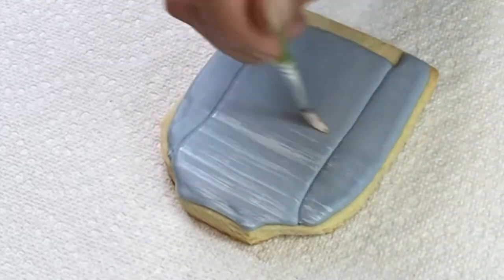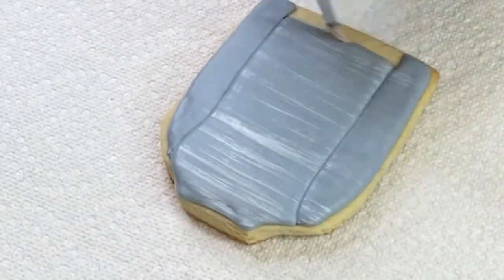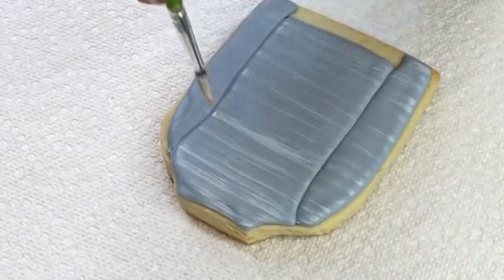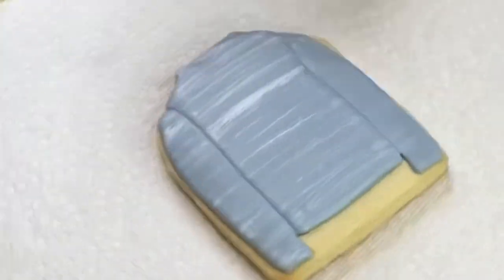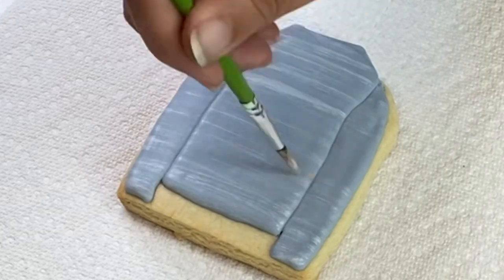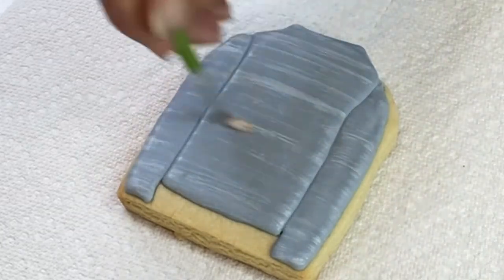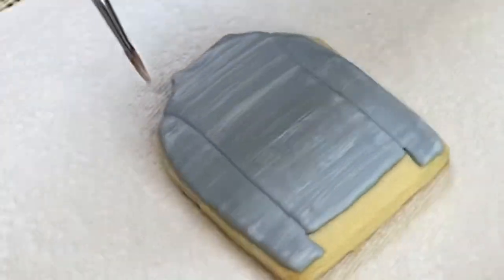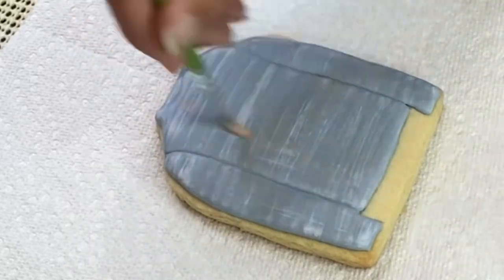As my brush gets drier, I can put more pressure on the cookie so I don't overdo it. When I dip the brush into more color, I start lightly and then adjust my pressure. Here I'm going completely back and forth, back and forth, and then I'm going to start the vertical lines.